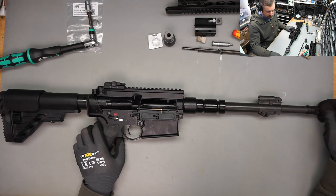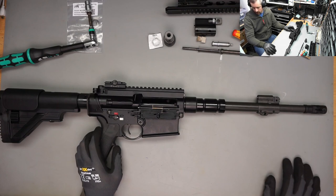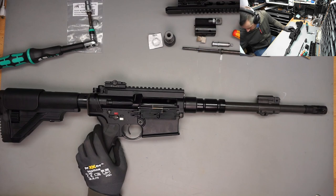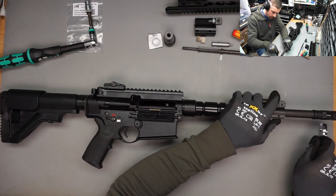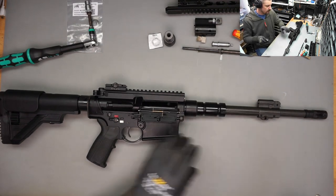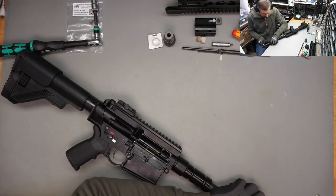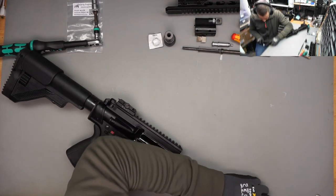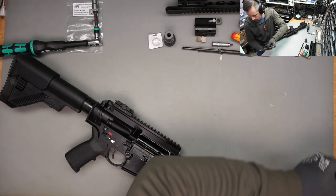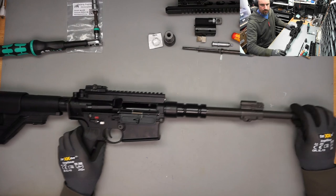Next step is going to be removing the flash hider. To remove the flash hider I need a 17mm wrench. Let me just try if I can easily remove this. Oh, there we go - this one was pretty easy. On my MR223 you don't want to know what I had to do to get it off.